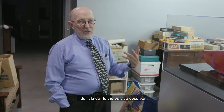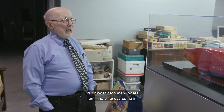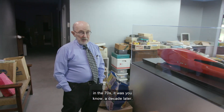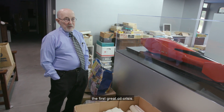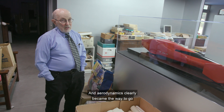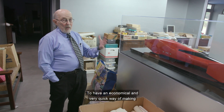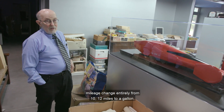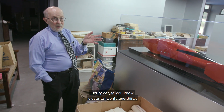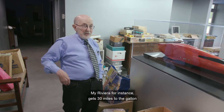But these projects, while they may have seemed ridiculous and pointless and dreamy to the outside observer, it wasn't too many years until the oil crisis came in the seventies — about a decade after this was done in '63. In '73 we had the first great oil crisis, and aerodynamics clearly became the way to go with automobile design — a very economical way of making mileage change entirely from 10 or 12 miles to a gallon, which big cars were getting then, to closer to 20 and 30. My Riviera, for instance, gets 30 miles to the gallon on the road.